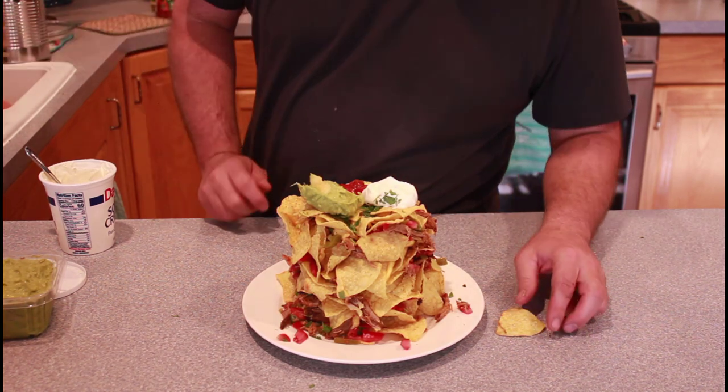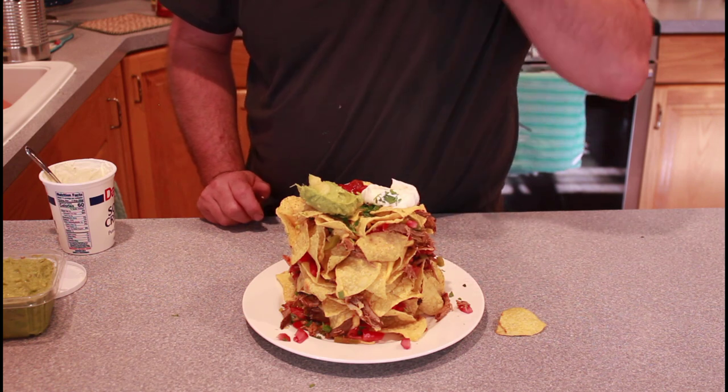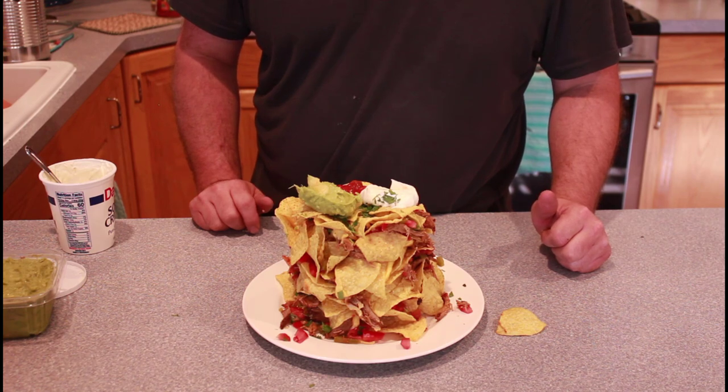So all the layers are all put together — it's cheesy, oozy and good, delicious. Thanks for watching, please subscribe, and we'll see you next time.